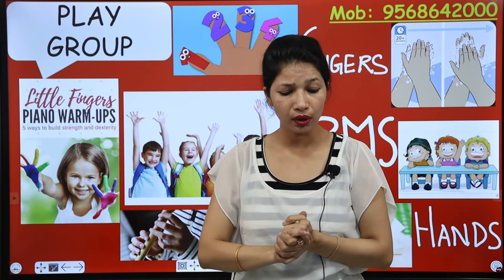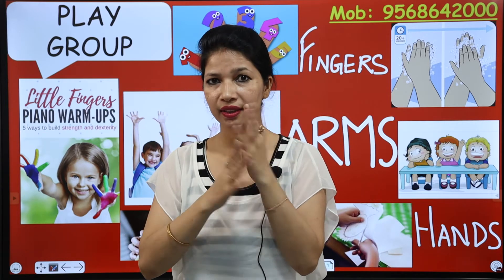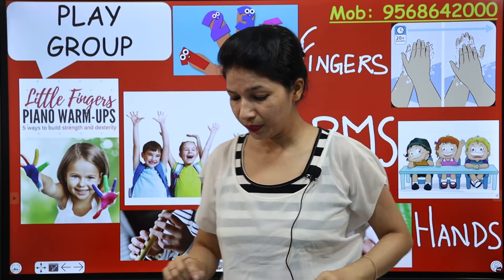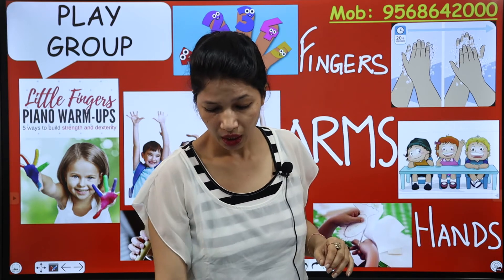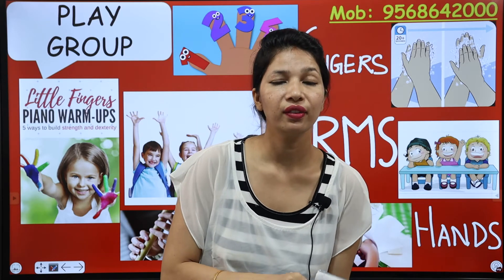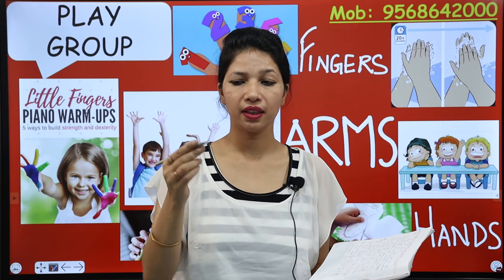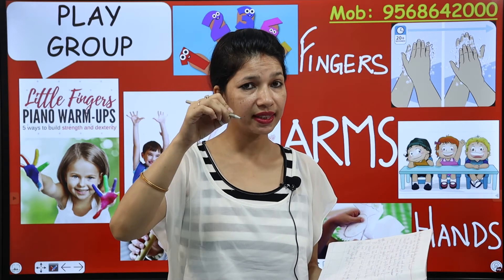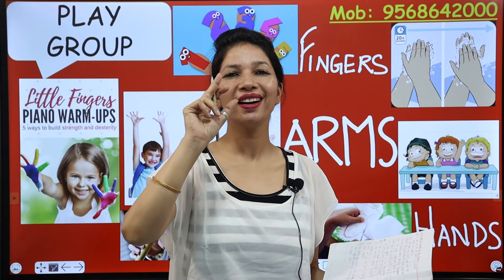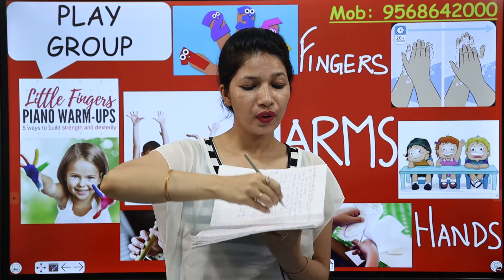Now kids, let us see what we do with our fingers — only fingers. When we write in the notebook, we use our fingers for writing work. You hold your pencil with your fingers and you write in your notebook with your fingers.